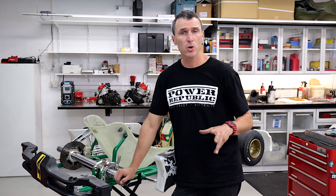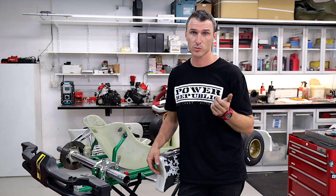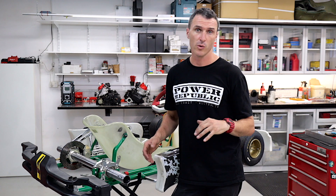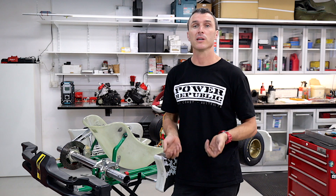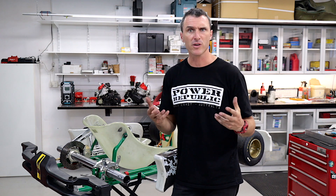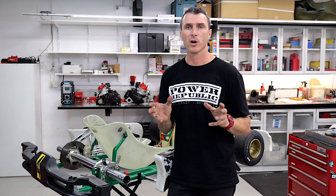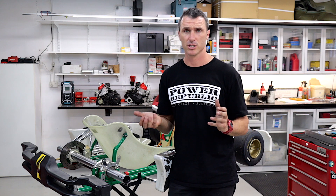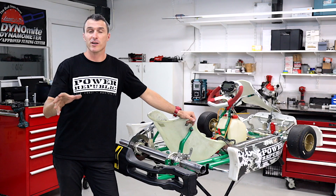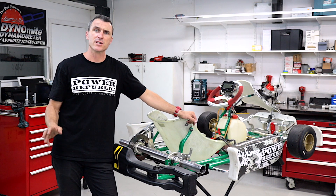There you have it — that's how you adjust the rear ride height on your Tony Kart. You can also lift the axle using the same procedure where you take all the bolts out, but you lift the axle in the kart and drop the rear ride height of the chassis. That will give you more exit grip and better braking grip, but it can bind the kart up, especially in hot conditions here in Queensland. If you like this video and find it helpful, please consider subscribing and turning on the notifications, and give us a thumbs up.